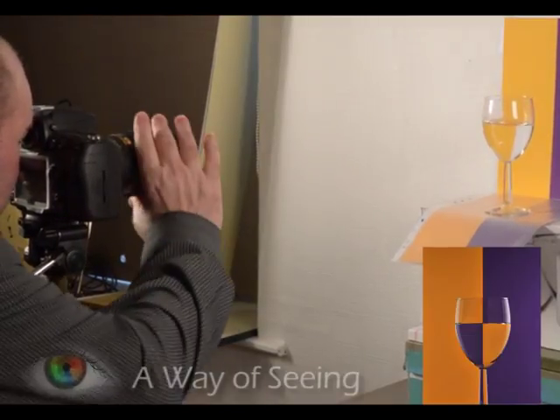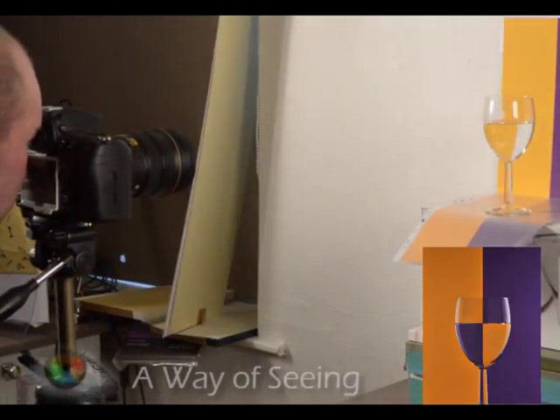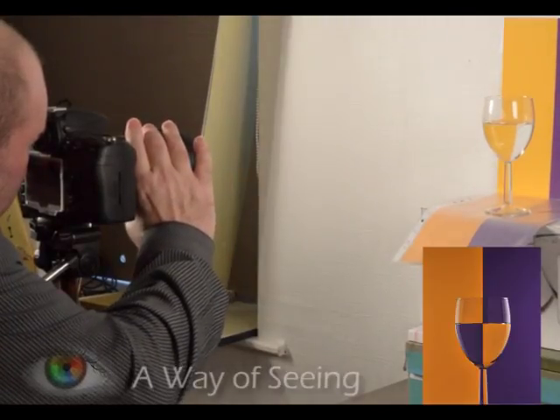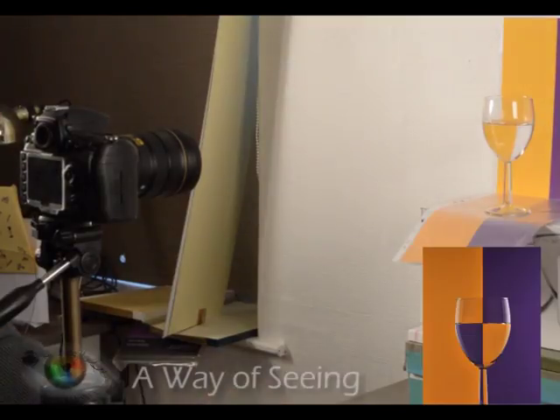Pop your camera onto a sturdy tripod. You'll find that looking through the viewfinder or through your live view screen, you'll have to move the camera around a little bit until the lines in the glass really just pop together all at once. So just keep moving around until you get them just right.